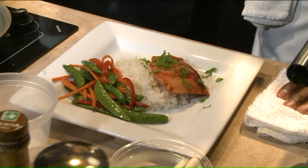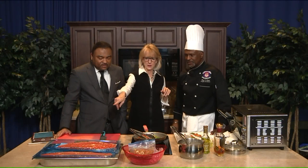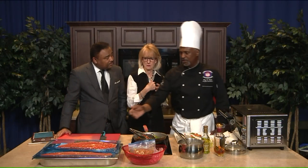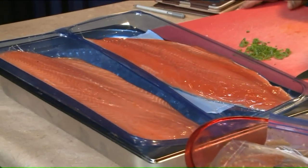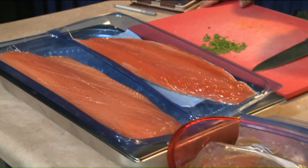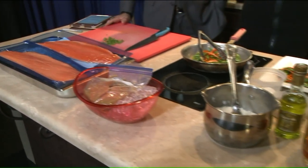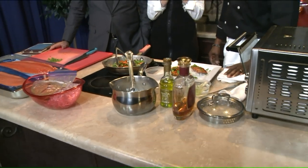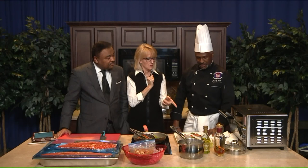You just put the marinade in a Ziploc? If you're doing an event with a lot of people, you'd pre-cut the salmon and put it in a pan with a larger amount of marinade — 24 hours. If you don't have 24 hours, a couple of hours would be great. And then you pan sear it, and if you need to, you can always finish it off in the oven.